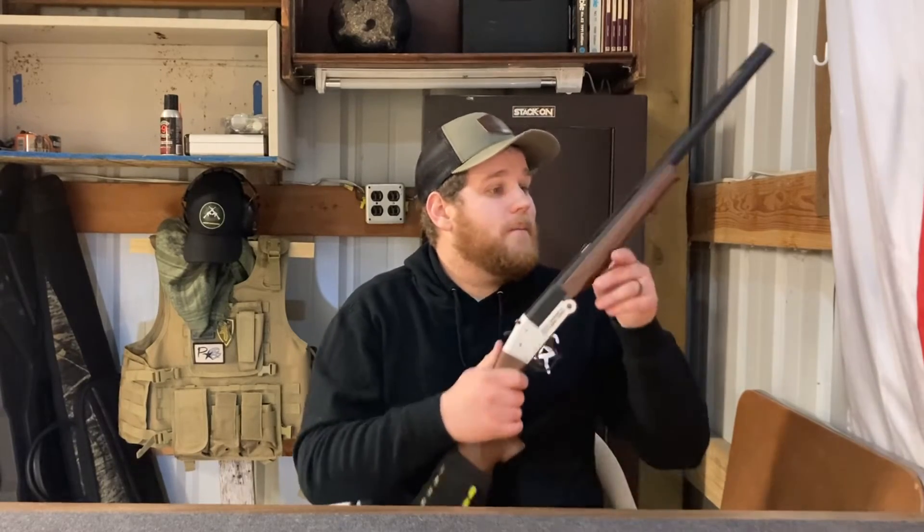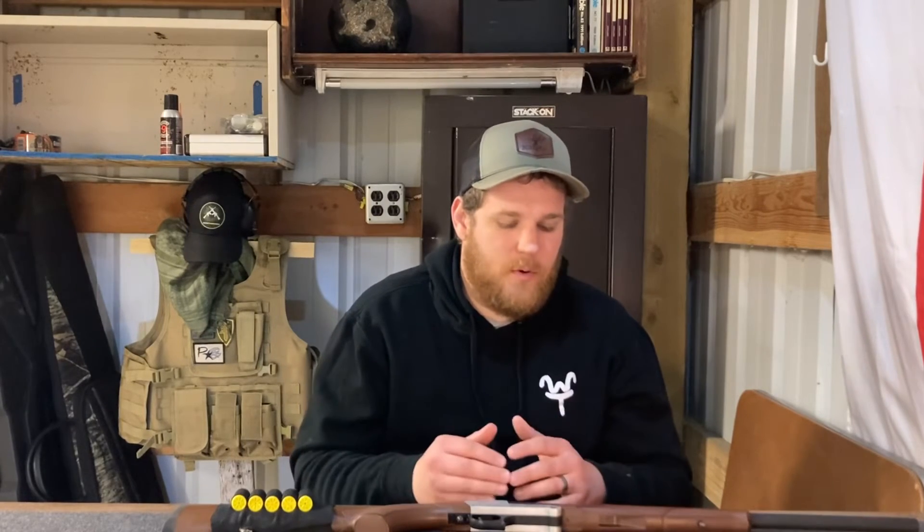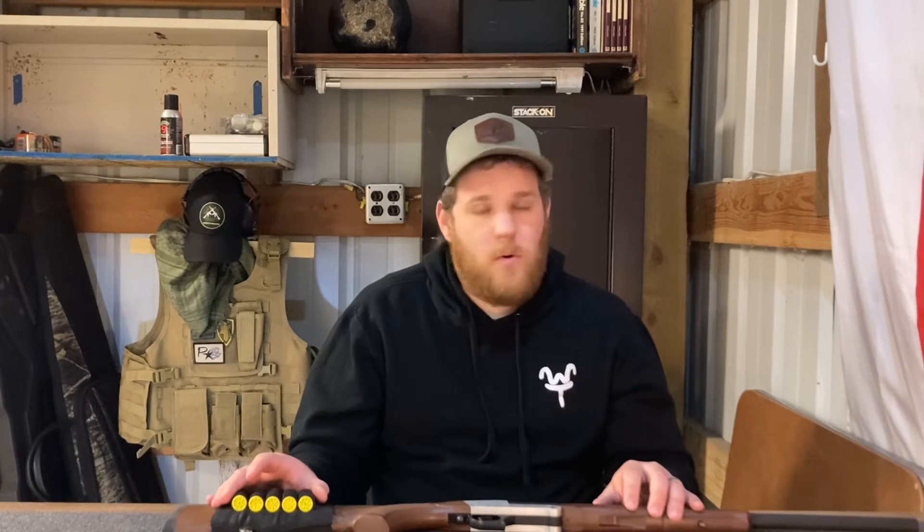Birdshot functions great. I don't have any comments on buckshot because I haven't been able to get 20 gauge buckshot. For hunting — I'll admit that's not my forte, I've actually never been hunting. But theoretically, with the proper load and shot placement, this gun should be able to take out most things in North America. The advertised velocity for 20 gauge slugs is about 1,600 feet per second with a three-quarter-ounce load. Even knocking off 100 fps for the shorter barrel, you're looking at over 2,200 joules of kinetic energy.